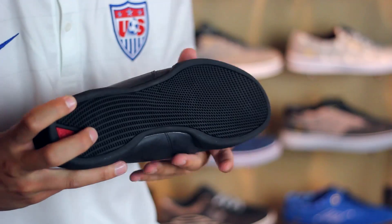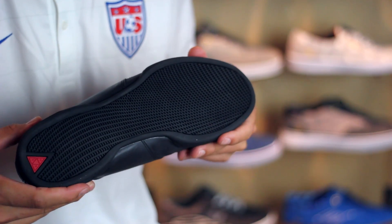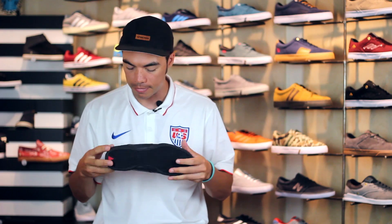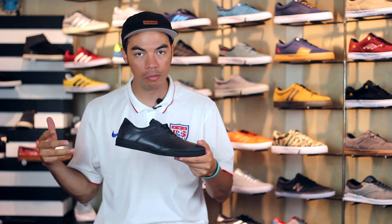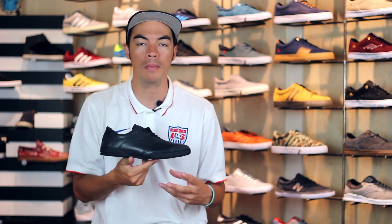On the bottom of the shoe you do have just kind of like a micro grip outsole. It is actually super grippy even though it doesn't quite look like it. Pretty basic shoe, but also a fashion forward shoe — this is the Dylan from Huff.